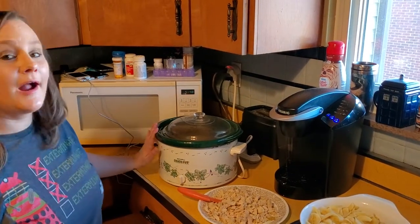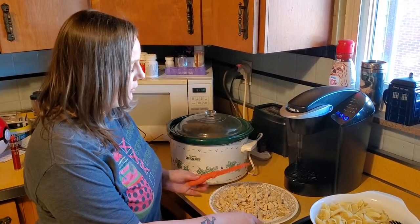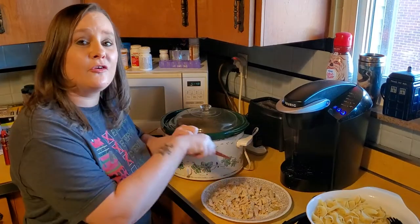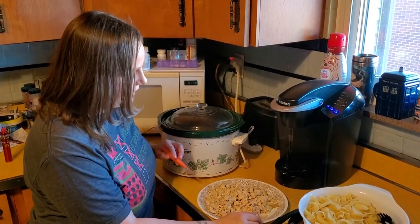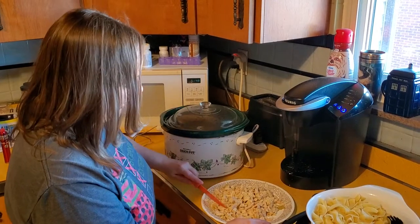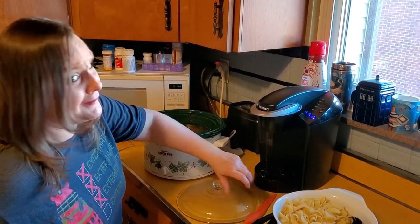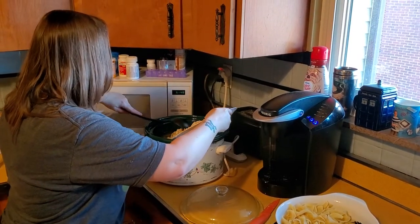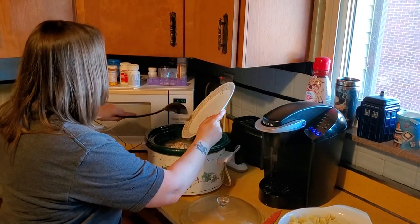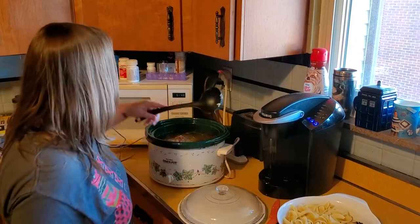Hey guys, so my chicken has been cooking in the crock pot with the chicken stock, carrots, celery, onion, and all those seasonings from last night. I've taken the chicken out already and cubed it into small bite-sized pieces with a knife. You can do this or alternatively take two forks and shred your chicken - that's just personal preference. If you like traditional chicken noodle soup, the cubes are more traditional. Once they're cut up, you can put them right back in the crock pot. Just be careful because your broth is going to be very hot and you don't want to splash it on yourself. Then give it a stir with your ladle.